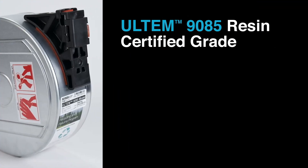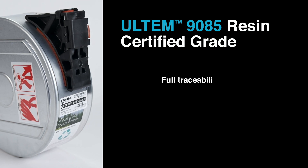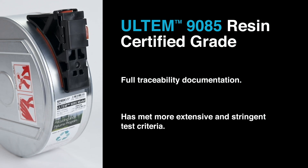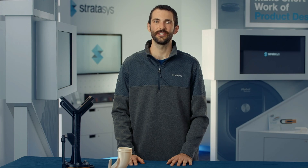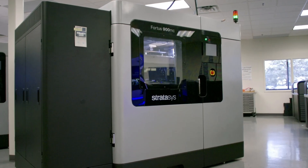This material meets several industry standards for flame, smoke, and toxicity. ULTEM 9085 resin certified grade has the same desirable characteristics except it comes with full traceability documentation, which may be required in regulated industries, and it has also met more extensive test criteria. ULTEM 9085 filament comes in black and natural colors and uses its own breakaway support material. It's available on the Fortus 450MC and F900 printers.